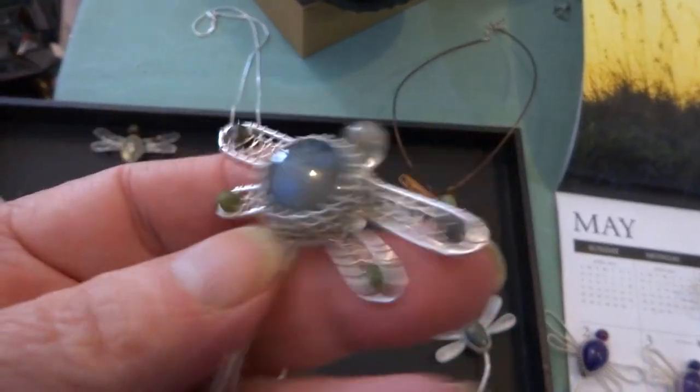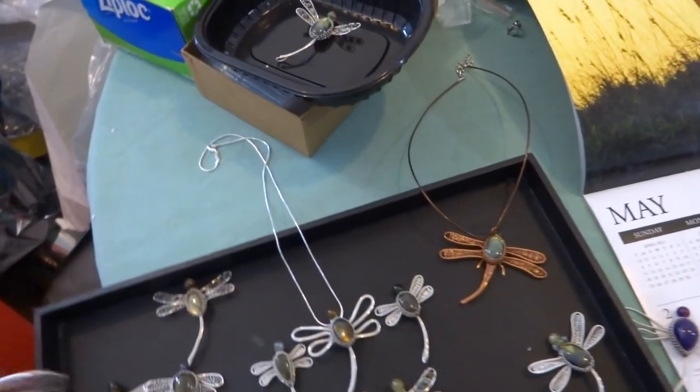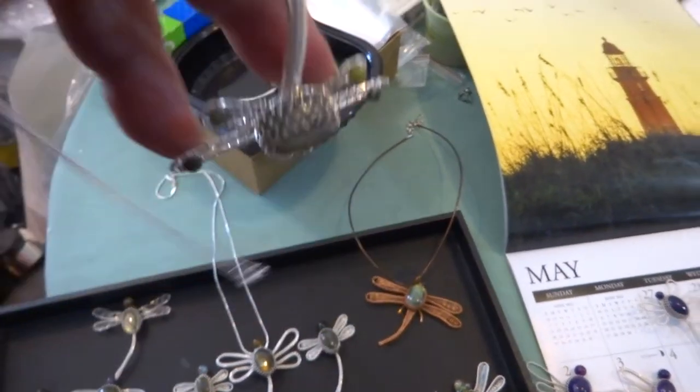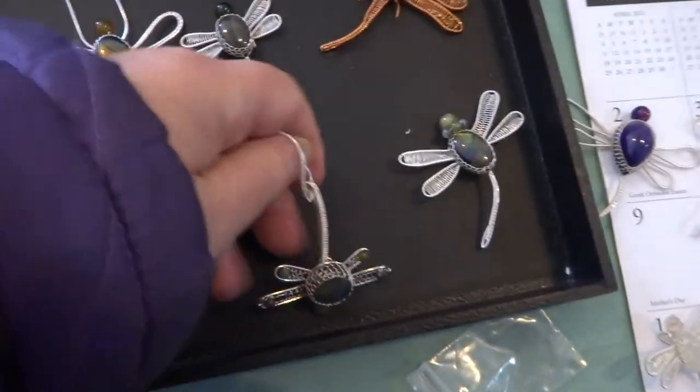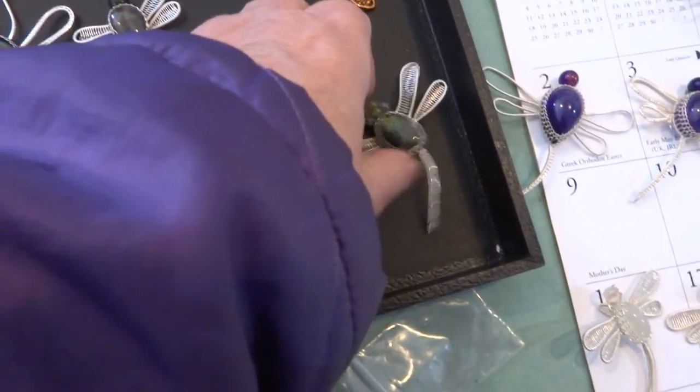This is a nice labradorite that's beaded, and here's what it looks like if you hang it by the tail. And then this is the last one.